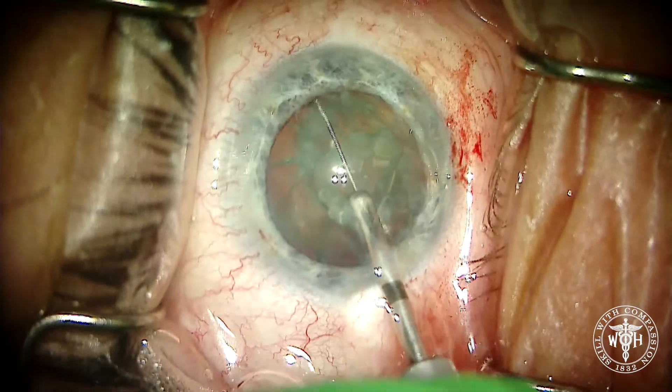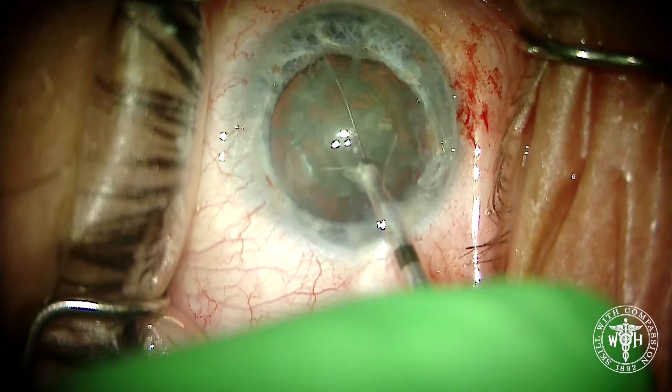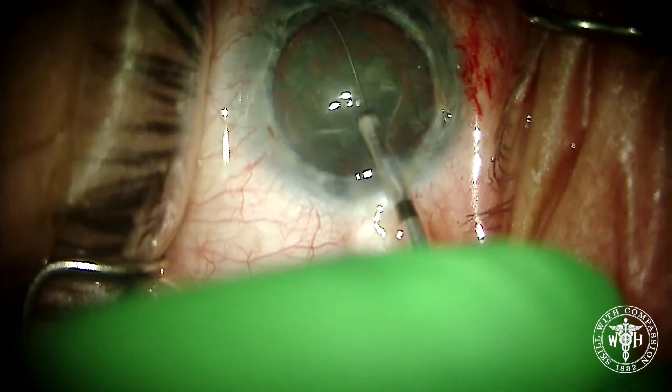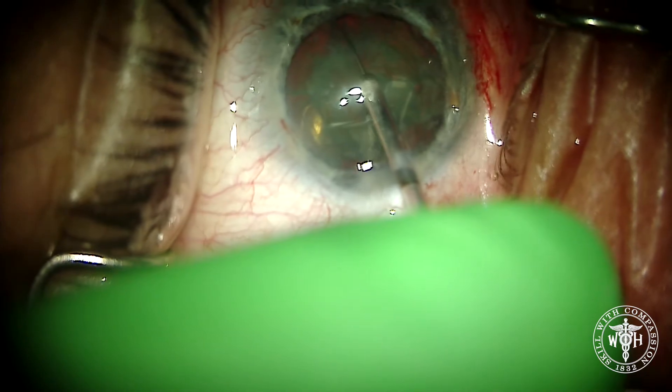Here's that little bit of rotation and you'll see that shadow go all the way across and then come back. Then you can constrict that nitinol loop and it will once again cleave the lens right in half.